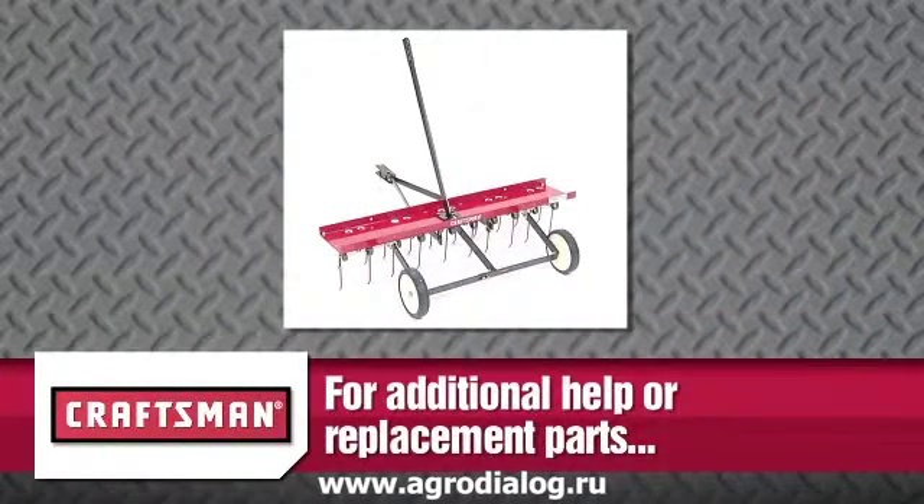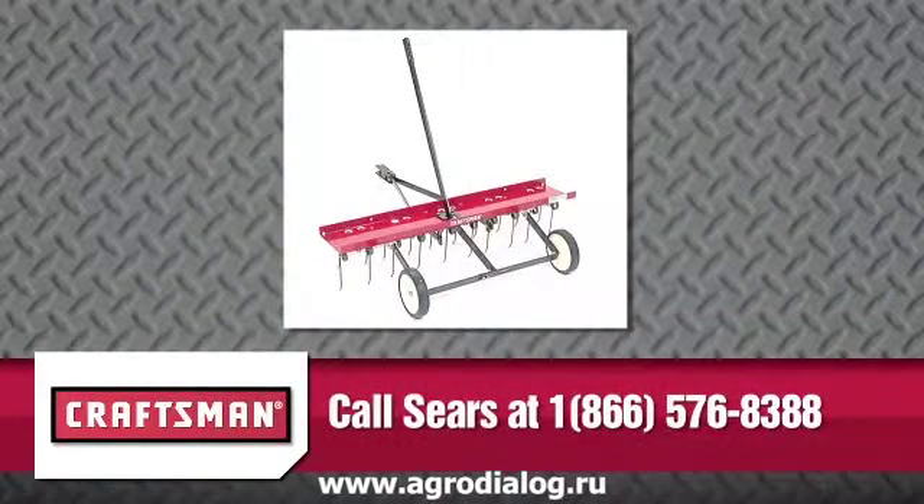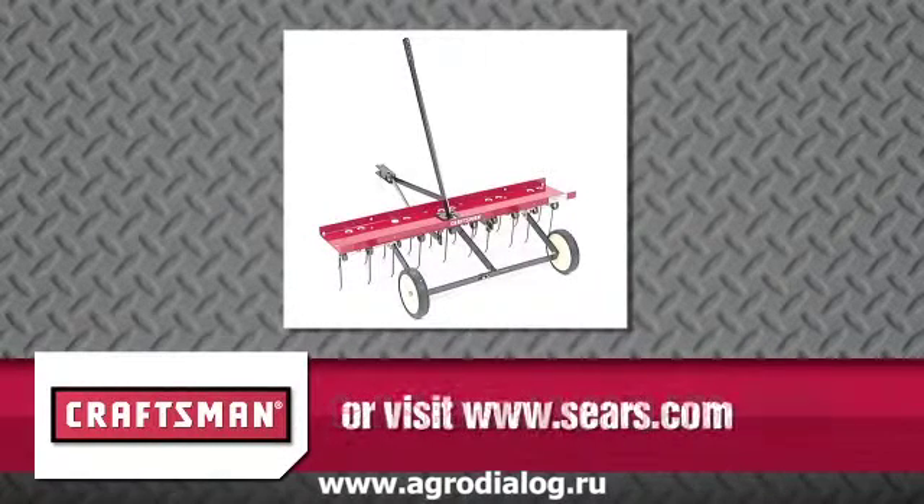For additional help or replacement parts, please contact Sears directly at 1-866-576-8388 or visit www.sears.com.